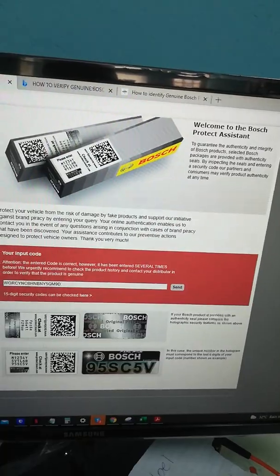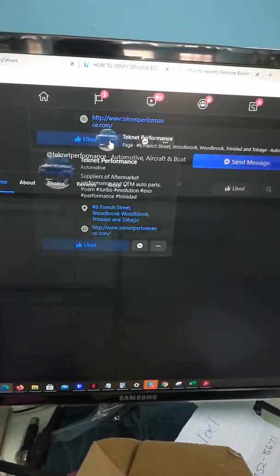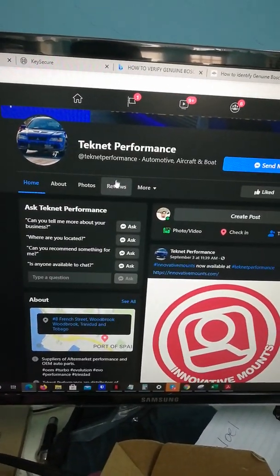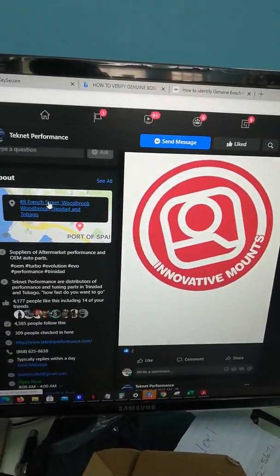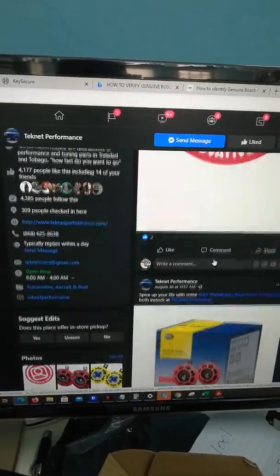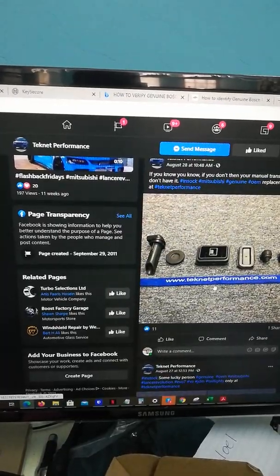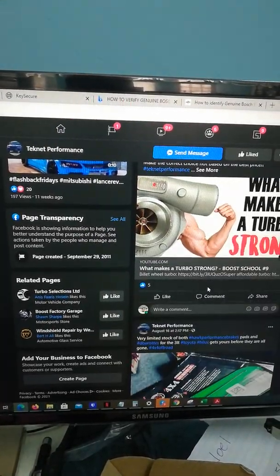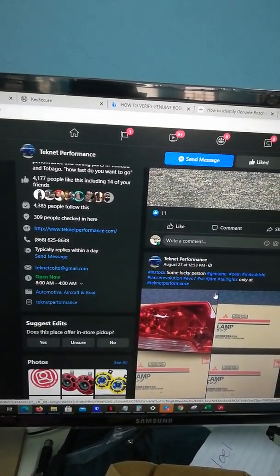I think it's called Technet Performance — that's the shop I'm talking about. The address is French Street, Woodbrook. It's a trusted shop for me; everything I bought there was legit. I'll probably give them a call for one locally so I don't have to go through this stress ordering online.